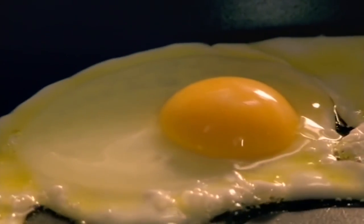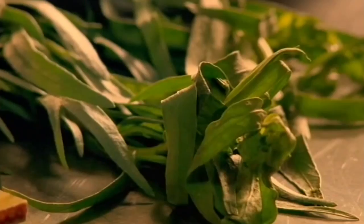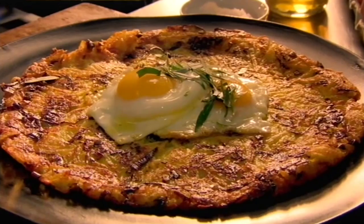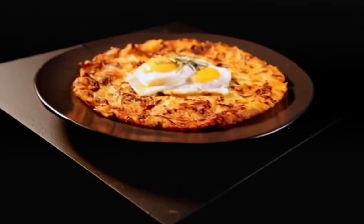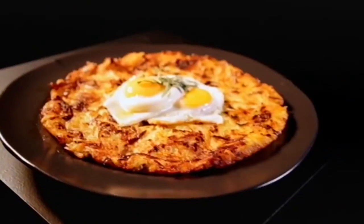Finally, for the perfect topping, fry two eggs and place them on top of the rosti. Top with fresh tarragon. Leek and Gruyère rosti with fried eggs — a simple but substantial dish that makes the most of hearty root veg.